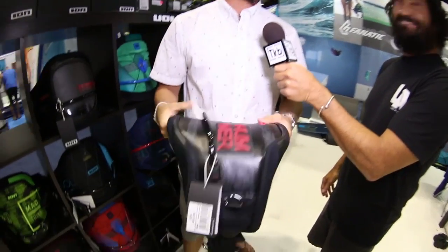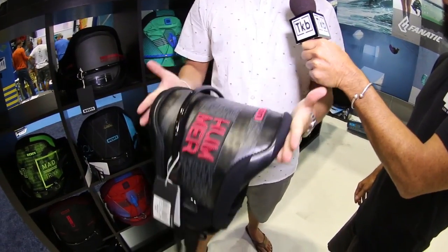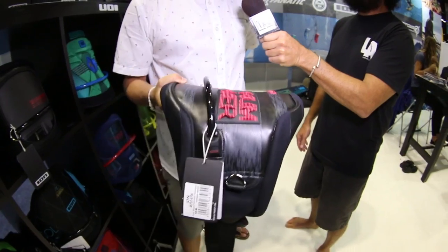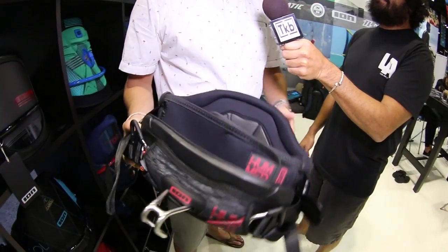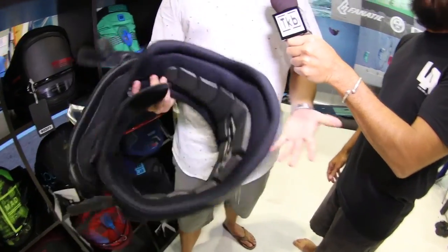So you say it hums? It hums so well. It's going to be a freestyle harness that's very flexible, has a low base in the back so it fits really well into the pocket. It's just going to be a harness that is free-moving, allows a lot of movement and flexibility.